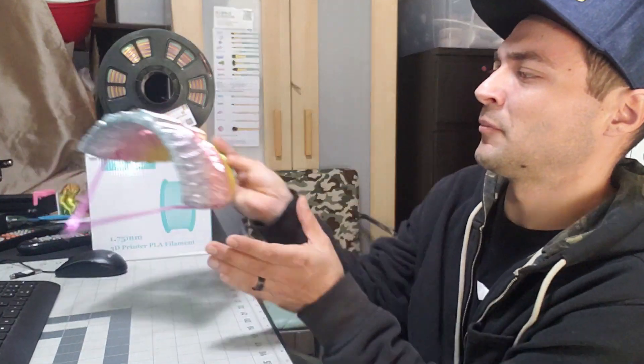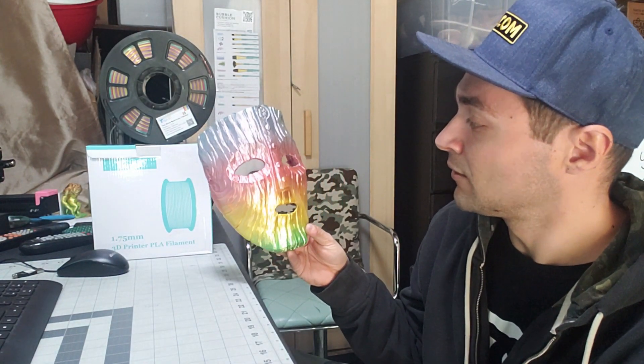This was bought on Amazon. My wife actually bought it for me as a Christmas present — she bought rainbow filament, silk rainbow filament. If you remember the video I did a couple weeks ago making the Loki mask, that mask is printed in this material.